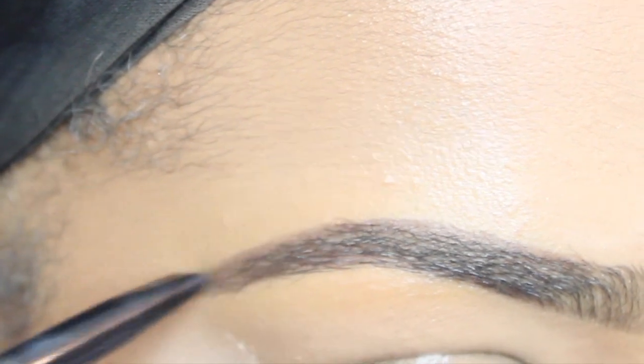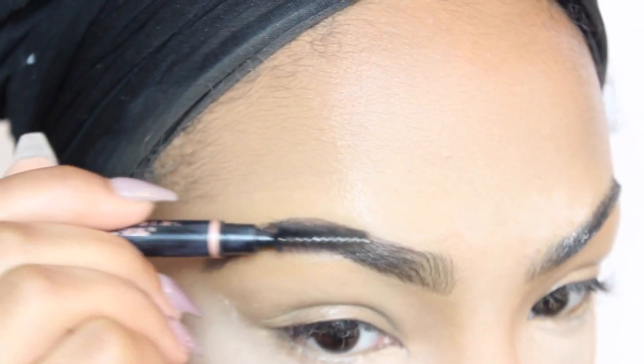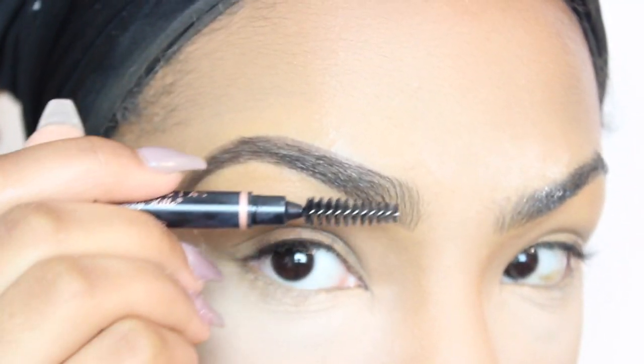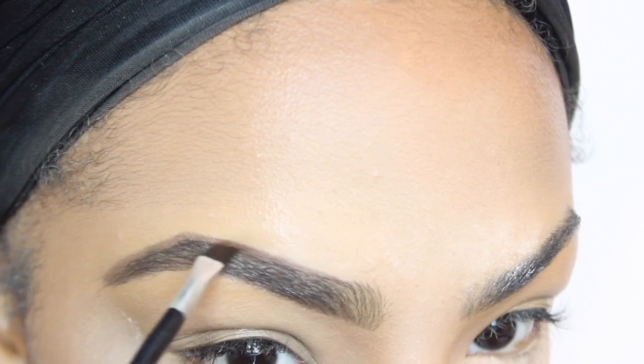This is from Anastasia Beverly Hills. It's in the color dark brown.